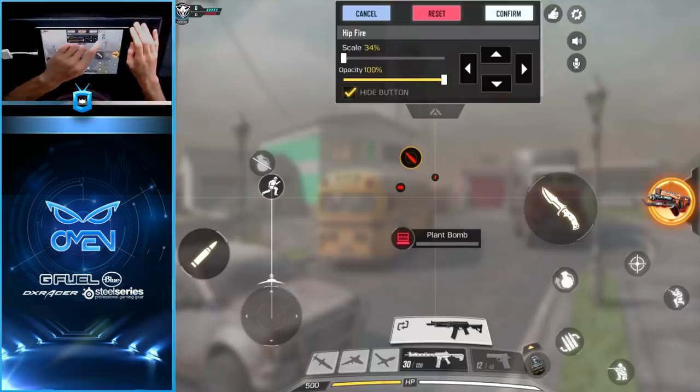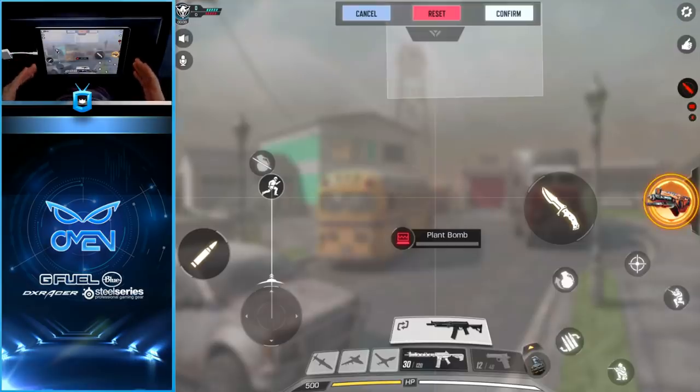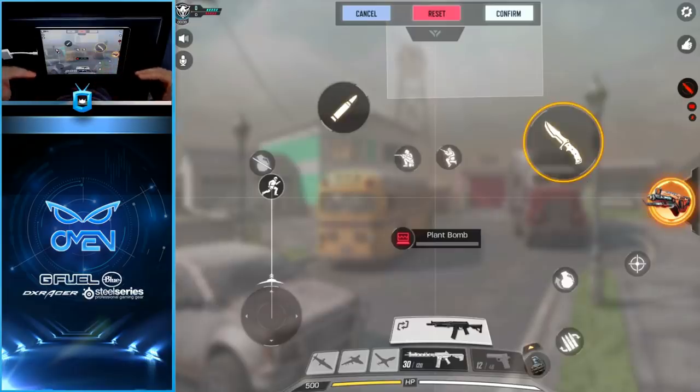I'm going to take some of the less frequently used buttons — the speaker and microphone button goes in the top left corner, and the settings and emote button goes in the top right. After just a couple of small repositions, you can see the HUD is already starting to look a lot more organized. Now I'm going to start working on the bottom portion of the screen.